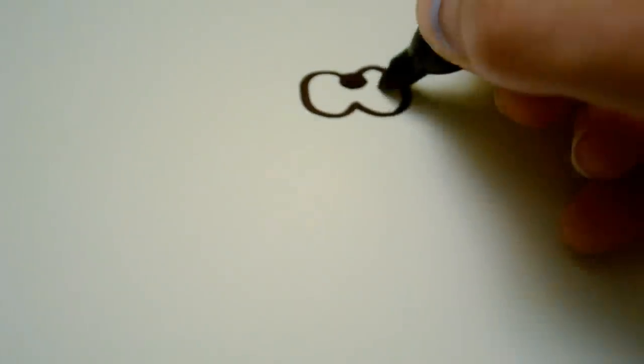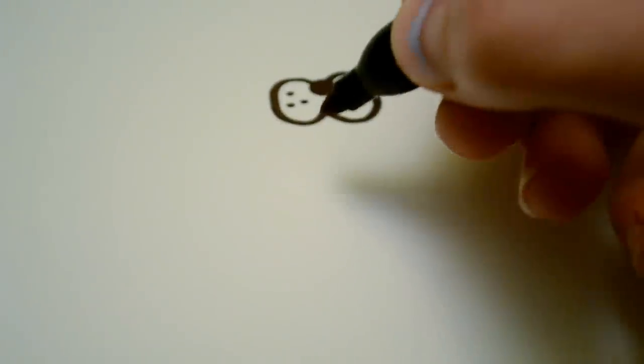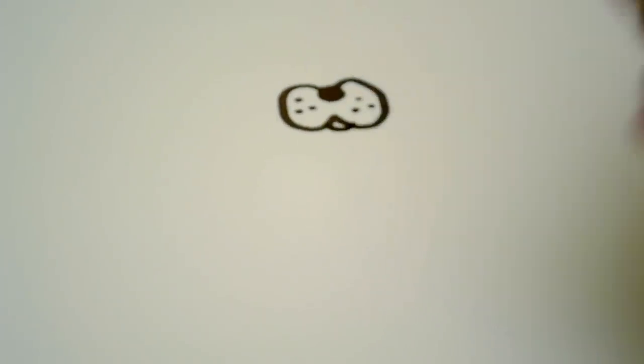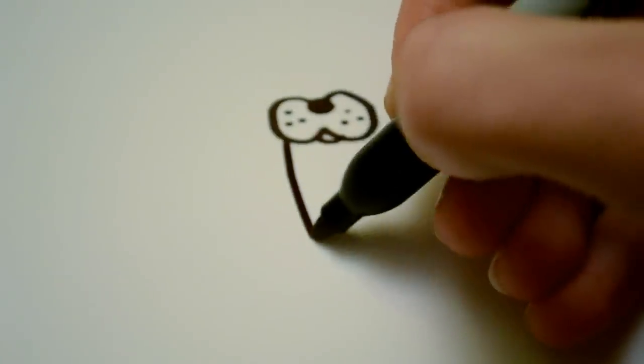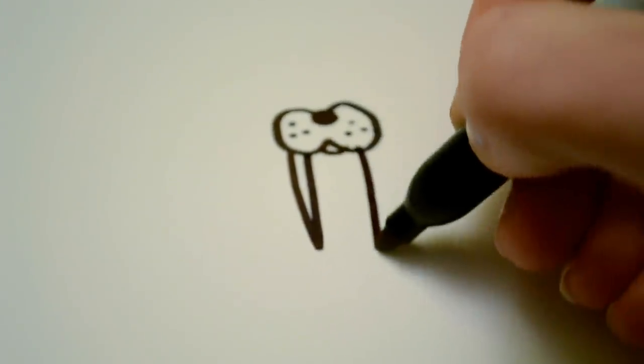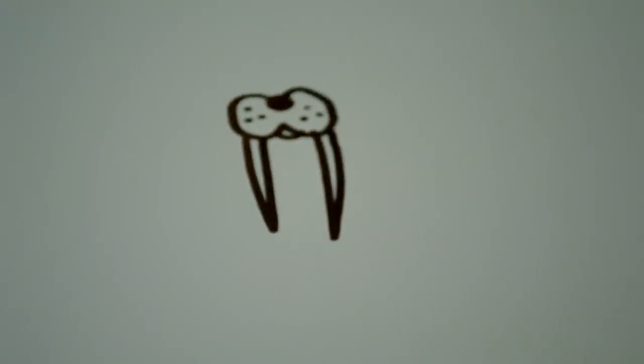And then you're going to want to draw three dots on each side for details. And a lip, which just goes on the lower part there. And then you're going to want to draw two of the tusks, which just go there like that.